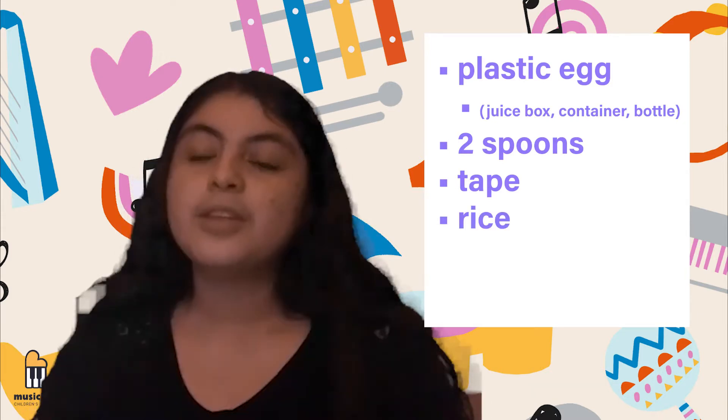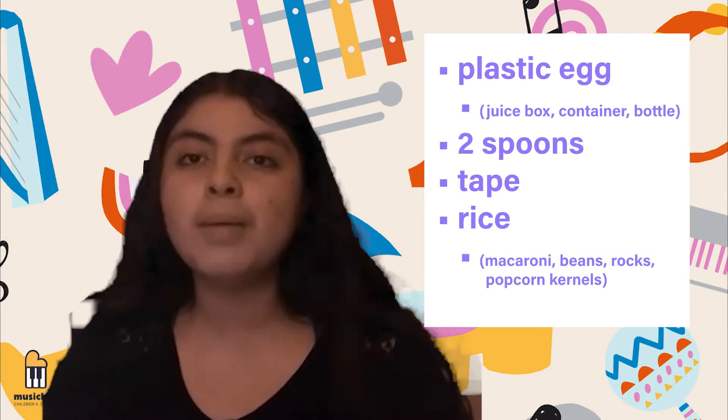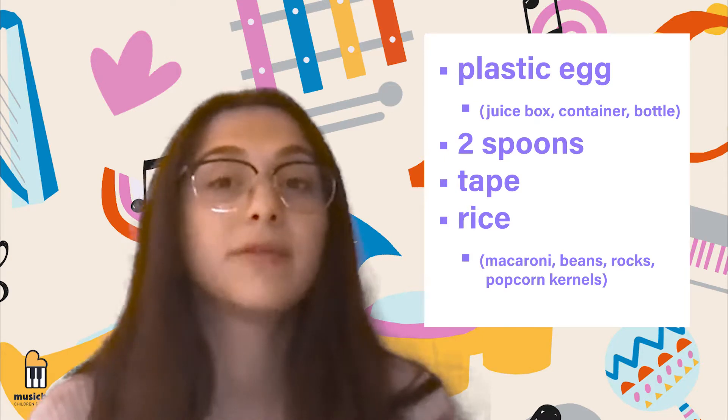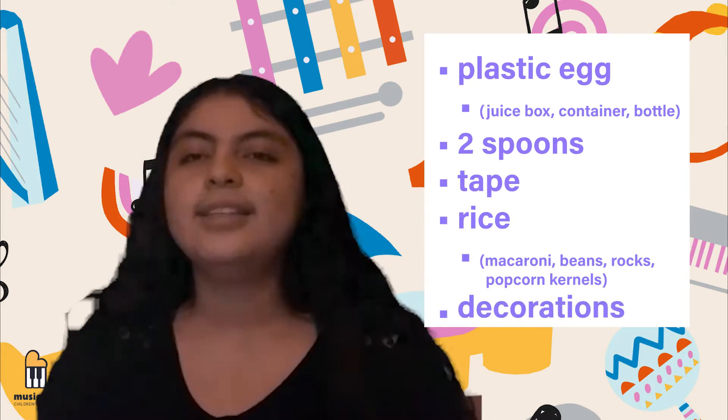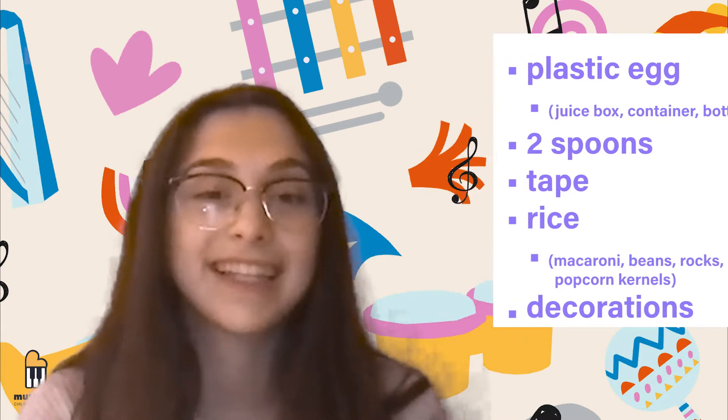Rice. Don't have rice? You can also use macaroni, beans, small rocks, or popcorn kernels. And materials to decorate, such as markers, paint, crayons, or stickers. Alright, let's get started!